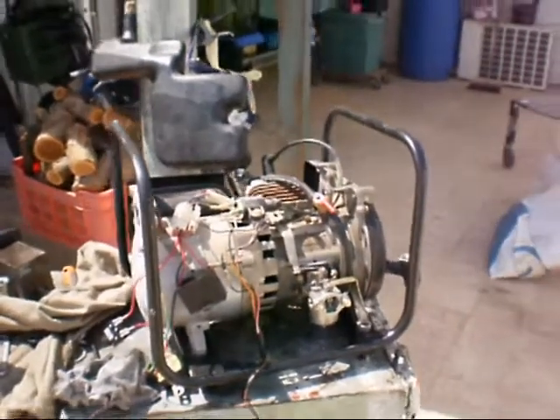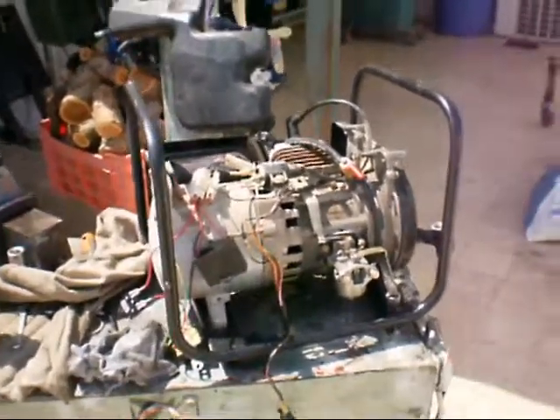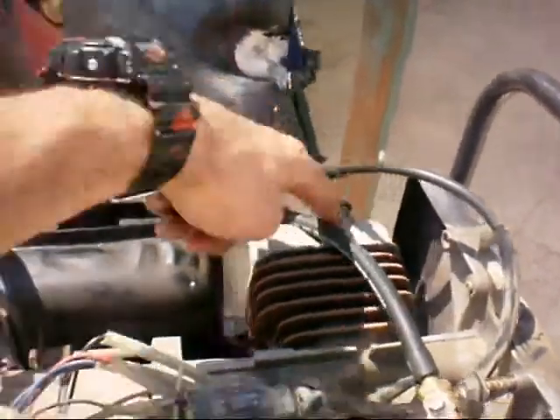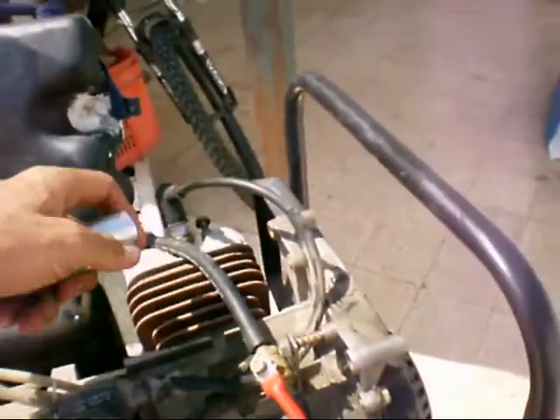This is a two-stroke engine, but you can do the same with a four-stroke. The first thing to check is if you have a spark. Take out the spark plug — there are a few different sizes.